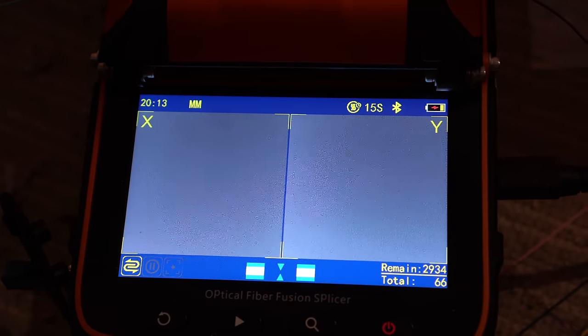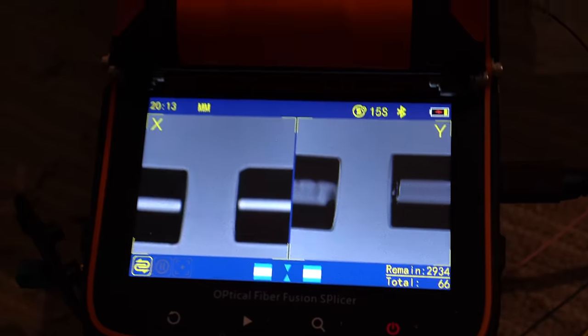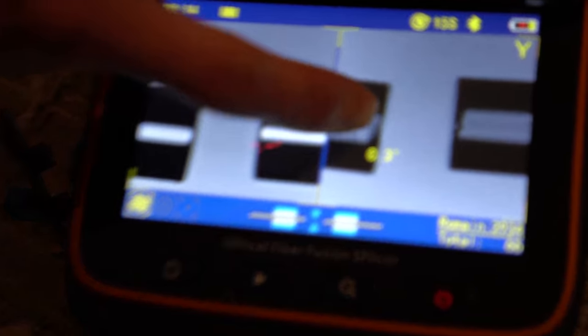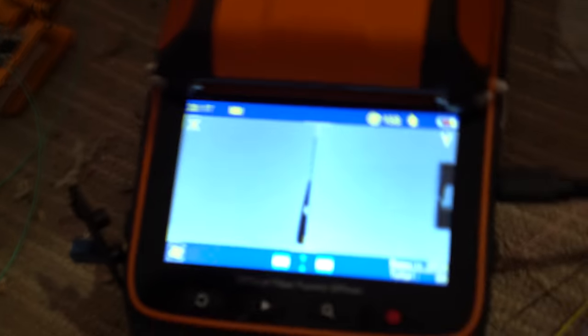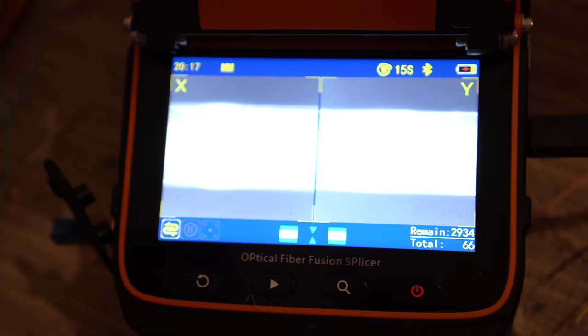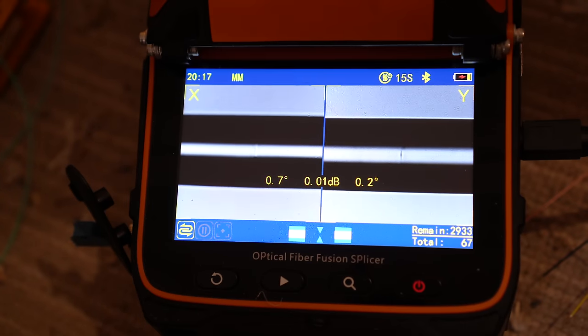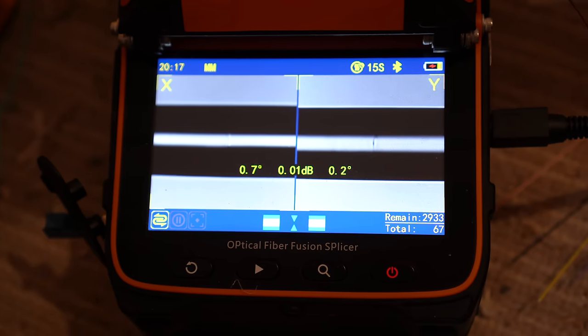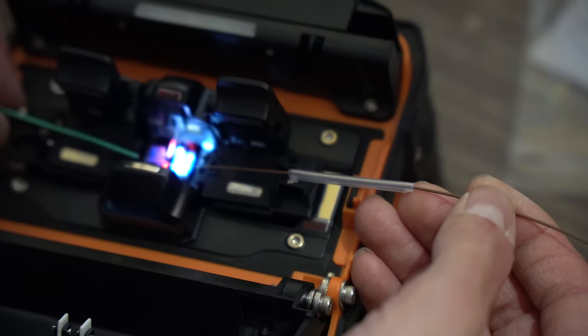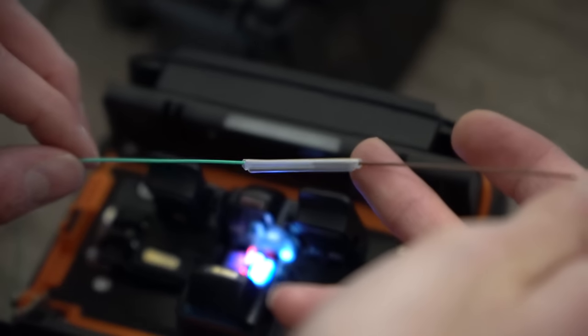Fiber is moving... fiber is aligning. The machine asks us to recleave the left side fiber — you can actually see on screen that the end isn't quite right. After recleaving and trying again, it's happy. The predicted loss of that joint is 0.01 decibels — anything around that or zero is generally good.